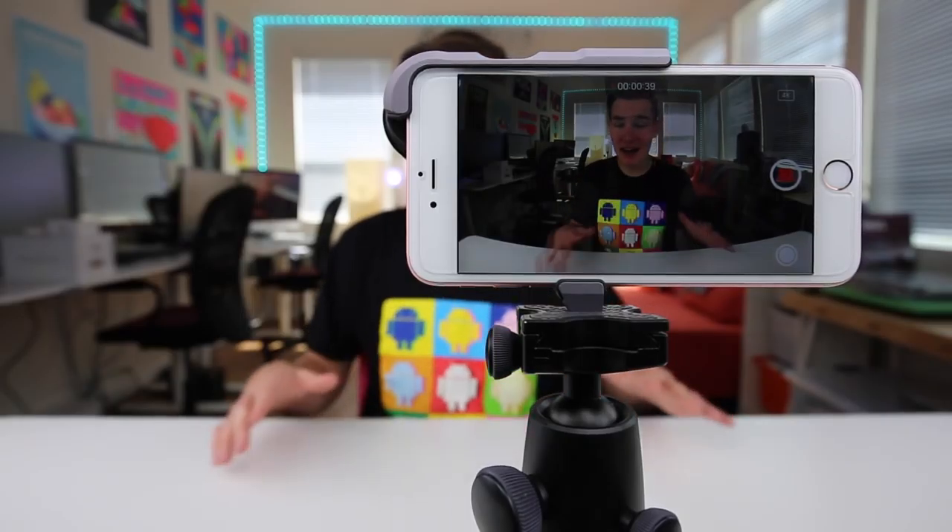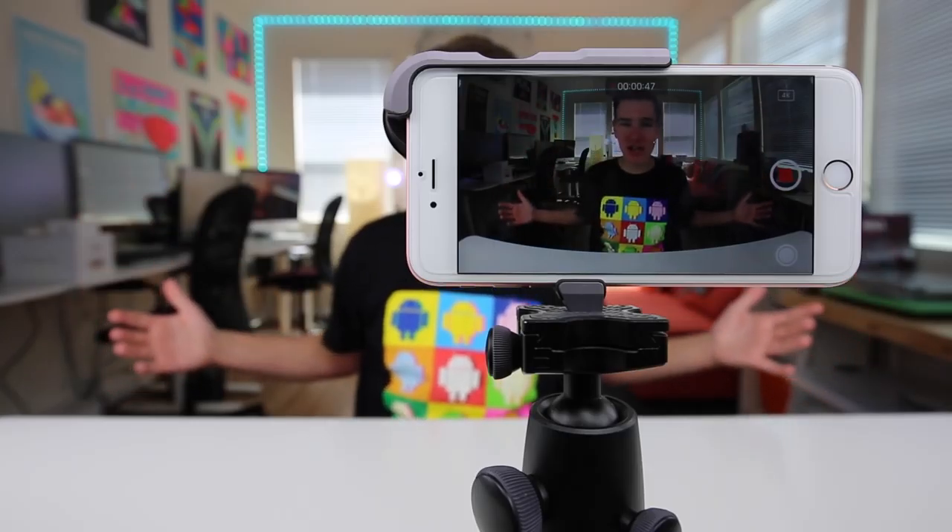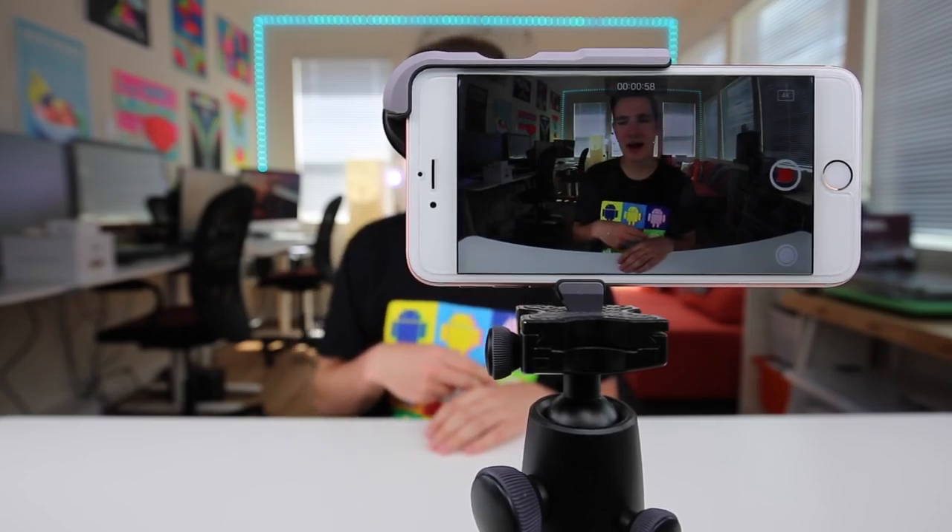This is what the wide angle lens looks like on my iPhone 6s Plus. I think it looks freaking awesome. It looks really HD, especially when you play it back. It is wide, like really wide — it's getting everything in shot and it kind of has a fisheye effect, which is sweet if that's something you're into. It kind of just reminds me of those old videos from the 2000s at the skate park. I'm a big fan of the wide angle lens.